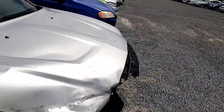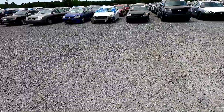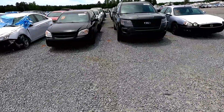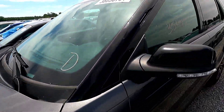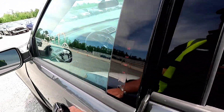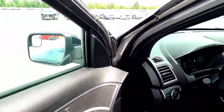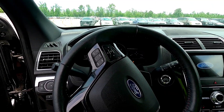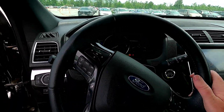We also have an Explorer over here - a detective's vehicle from the same sheriff's department. This one doesn't have any lights on it; these are the ones where they'd put suction cup lights on the windows. It has 35,000 miles, runs like a champ, and has a Sony system inside - it's clean.